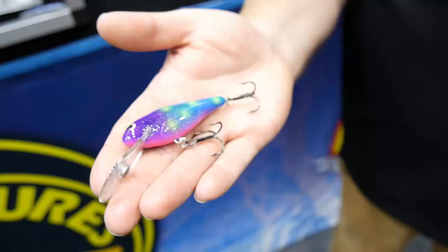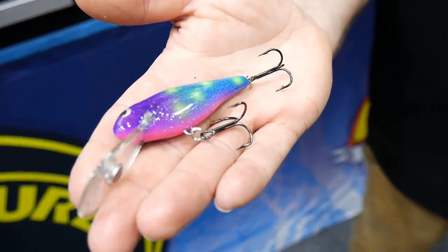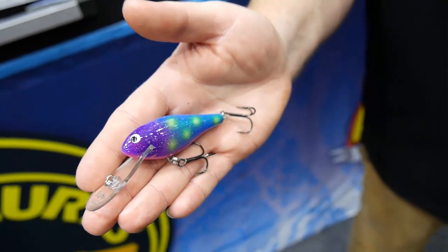New Bagley lures to the range — so we've got Rumblebees, Rattling Finger Mullets, Monster Shads, and all sorts of other things in the range. This is the Bagley Deep Diving Shad 07, and the great thing about it is plenty of action, a crazy range of colours, and it'll hit 20 foot on the dive on light braid — which is perfect for those school bass, yellow belly, that sort of thing — those guys trolling the impoundments.